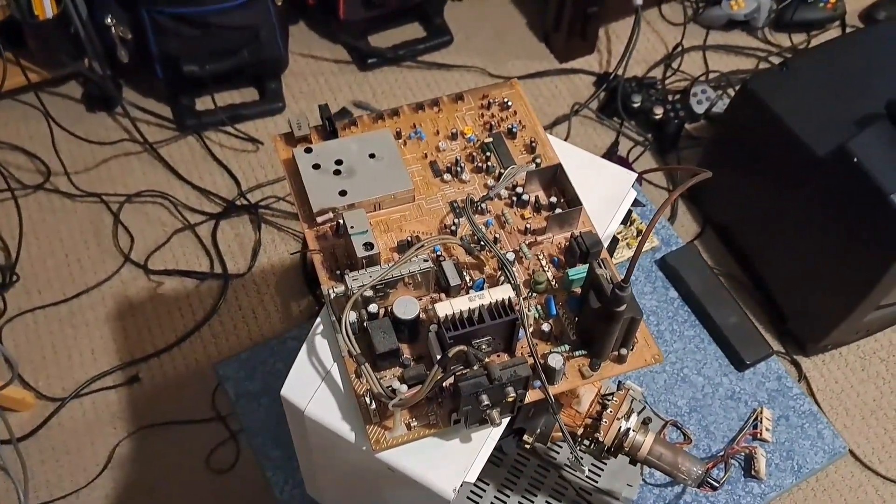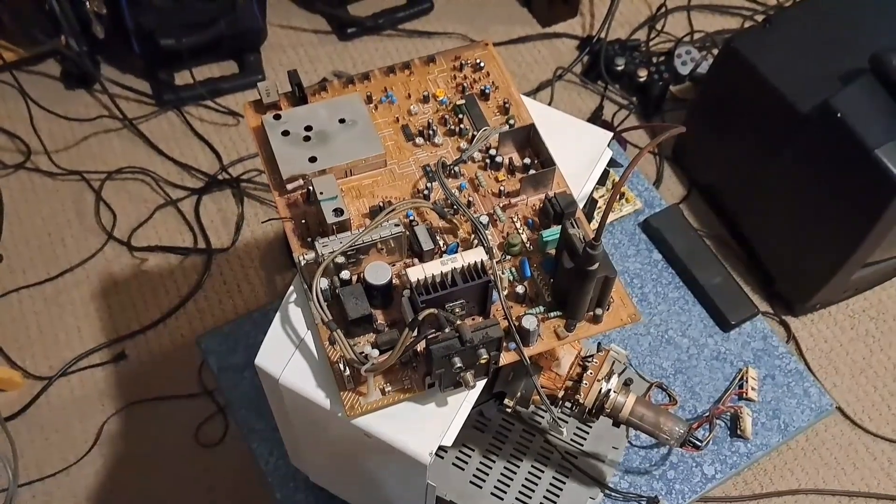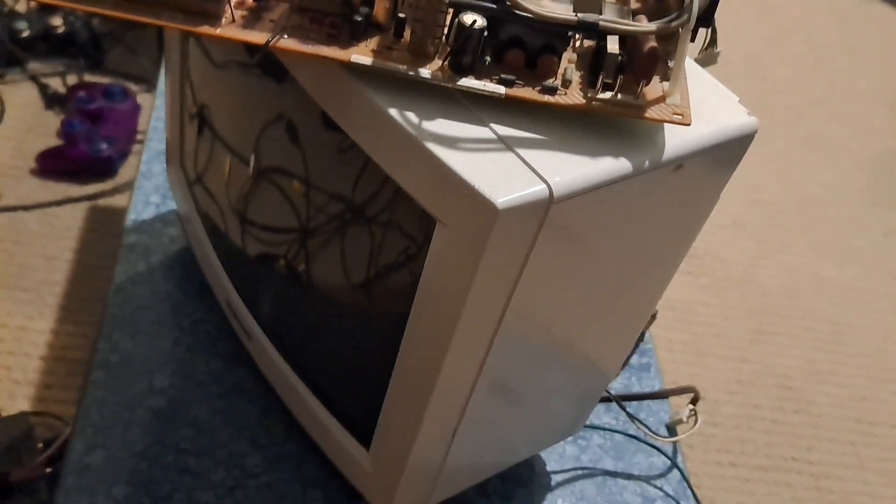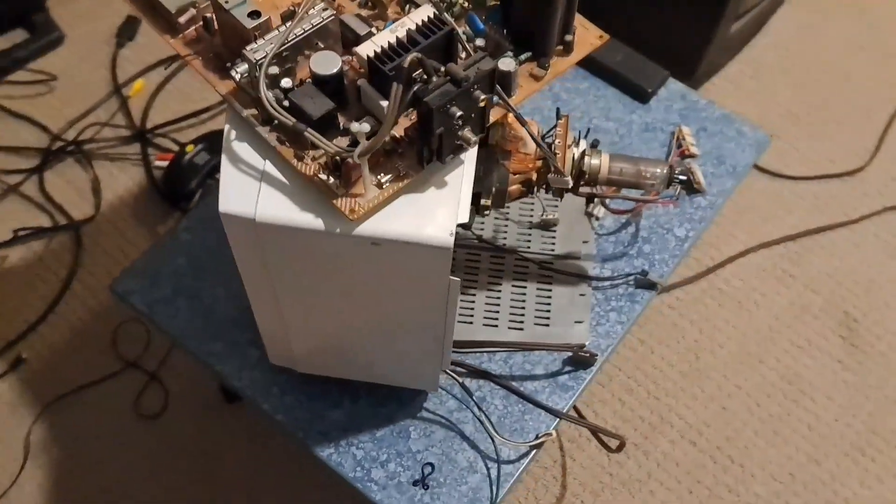Hey everybody, how's it going? So, what you see in front of me right now — obviously this down here is a CRT TV, otherwise known as the Sony Trinitron KV13 TR24 that I just made a video of.